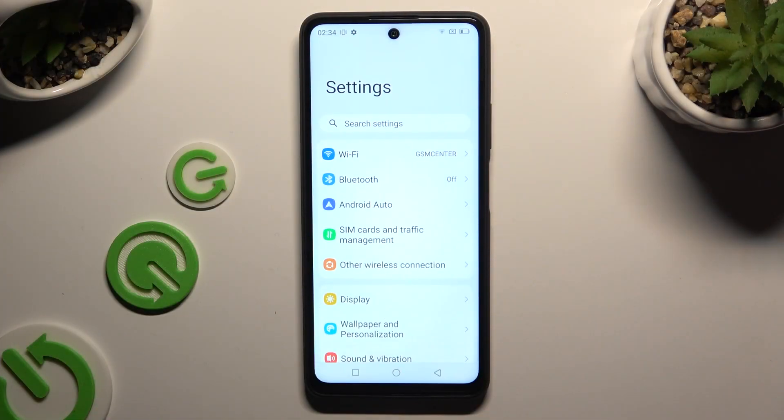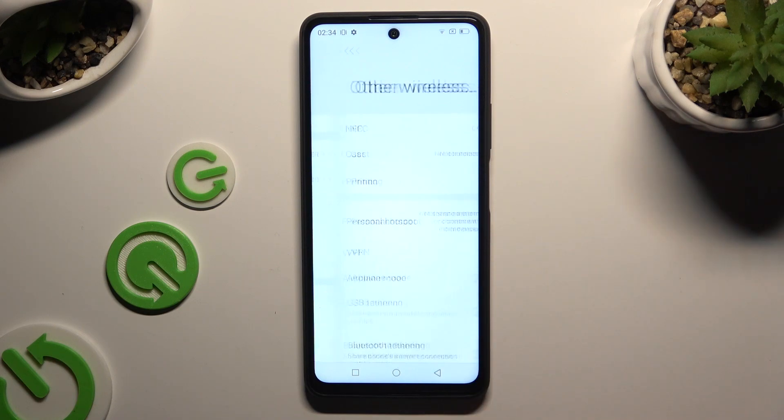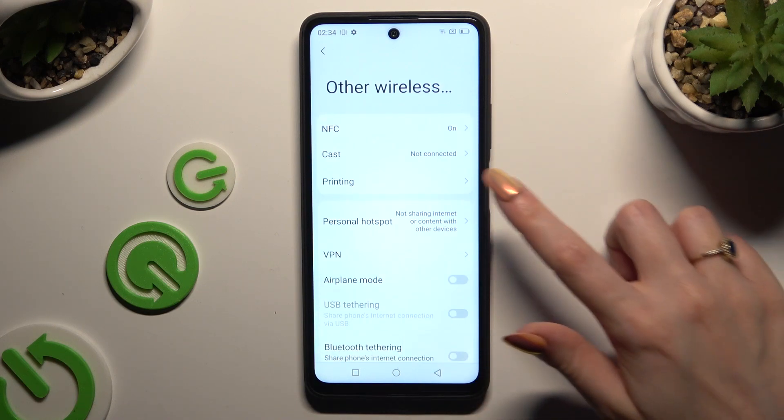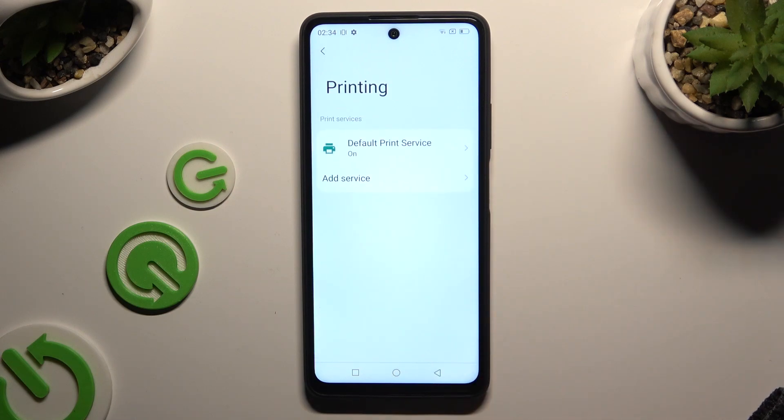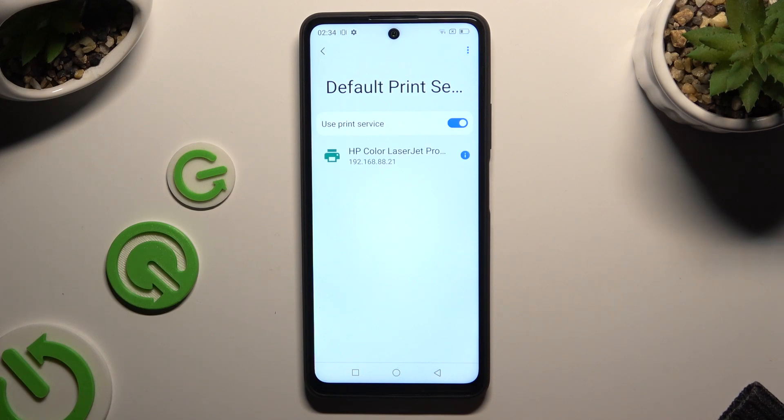Begin by opening settings and tapping on other wireless connection. Now select printing. Click on default print service and wait — your device is now looking for a printer.